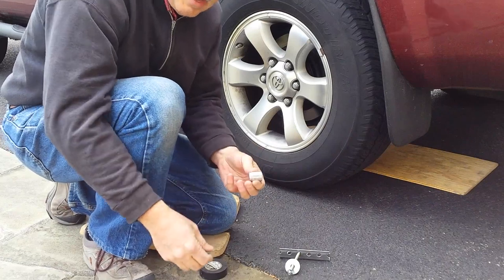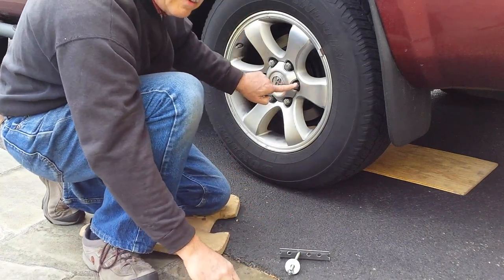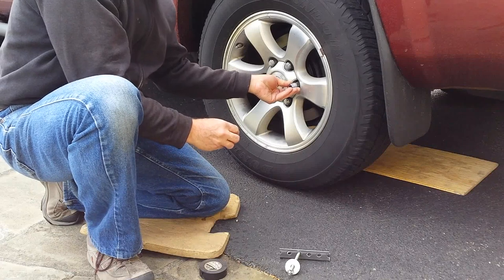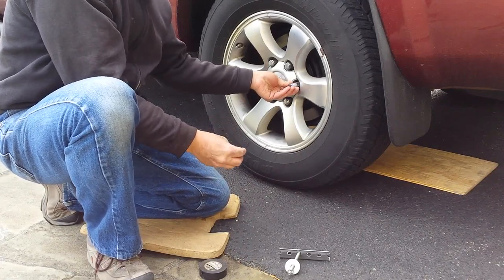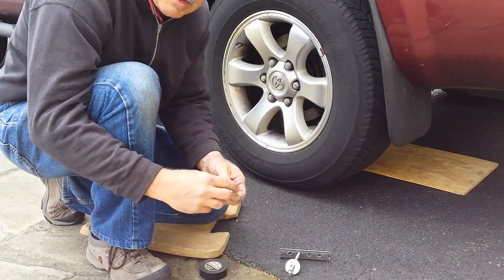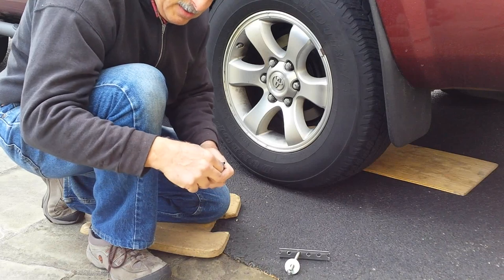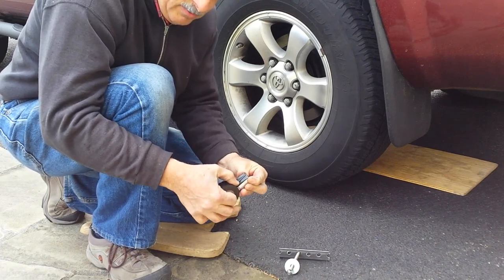I'm going to use this socket as a means to protect my lug nuts because I don't want to damage the round part on the top here. I have a socket that fits exactly around this part and goes up against the shoulder here. I'm going to use these washers just to protect this part of my socket because it's not really designed to do what I'm doing with it. Then I'm using tape to hold this together so it doesn't fall off.